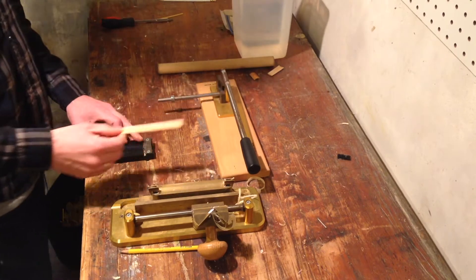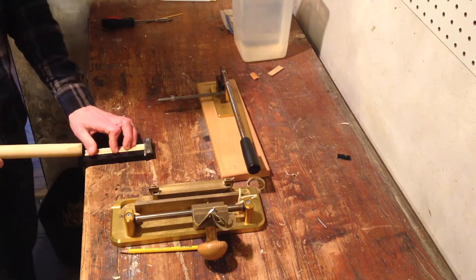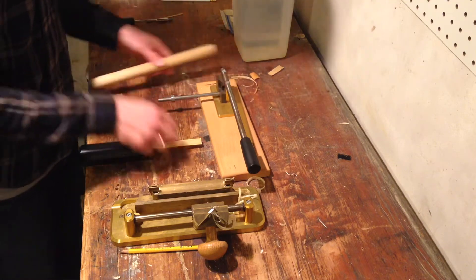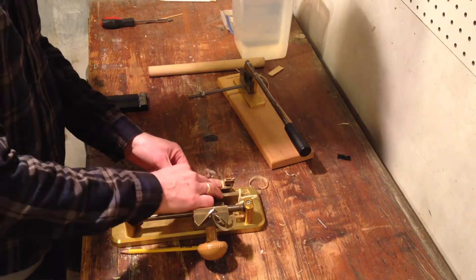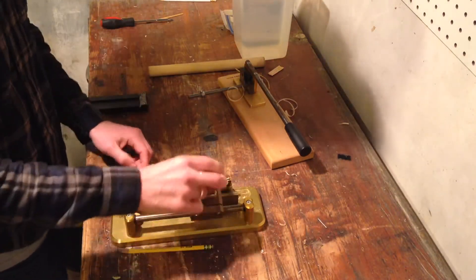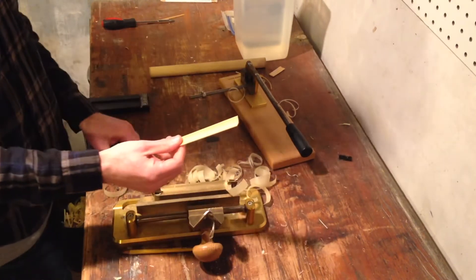Next we're going to pre-gouge it. Pre-gouging is gouging before you gouge, for even more gouging fun. I'll break it to you right now — sorry guys, there's no post-gouger. I'll take my dowel and push it through the pre-gouger and cut off the excess. And now we're ready to gouge. I'll put it on my gouger bed here and make sure it's right in the center. This gouger is going to take the inside of the cane out and take it down to the proper width. And there you have a gouged piece of cane.